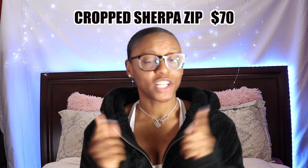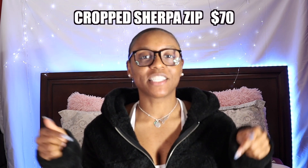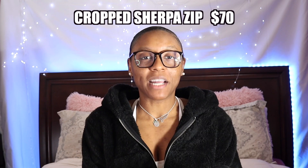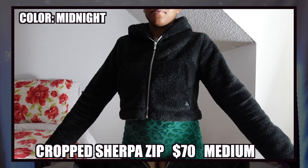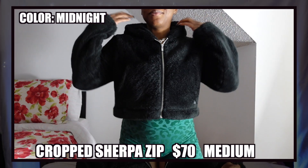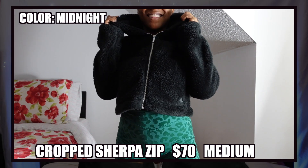So if you are new to my channel, we always start with the first item that I'm wearing. This is a piece from Balance Athletica — it is their new Cropped Sherpa Zip. I'll have the actual name on the screen. This is a cropped Sherpa, and I love stuff like this. It's so soft, and I felt like it was an essential because of the weather. I live in South Carolina, so it's not that cold, but it's cold for me. I want to feel the cold but also be protected from it.